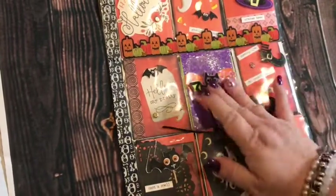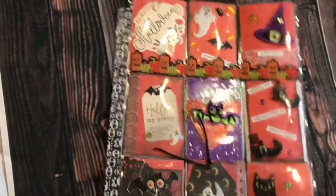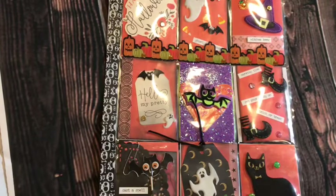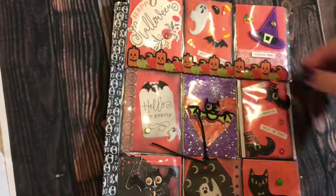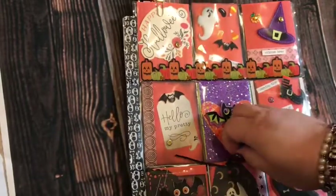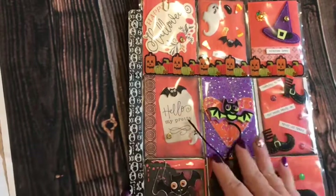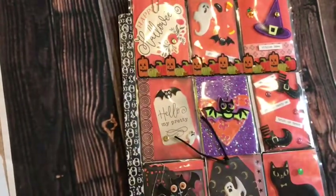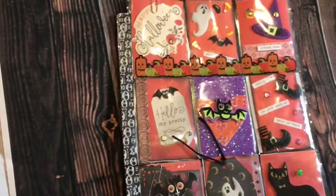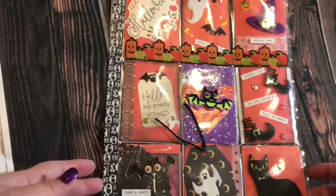This is a private swap with a pen pal of mine I've known for a little while, and we're going to do a Halloween one. I did this yesterday and I just wanted to show it real quick and what I'm going to be sending her. She's not on YouTube — she might see this, she might watch it — but I'm going to be sending this off Monday, so I just wanted to show it real quick.